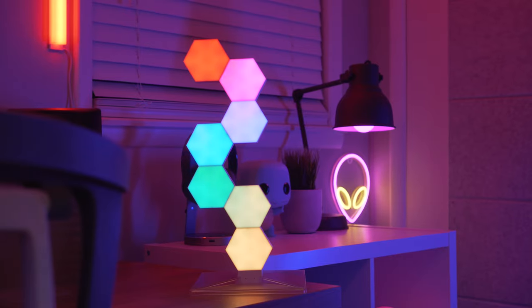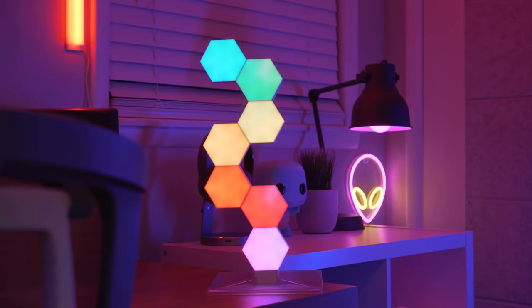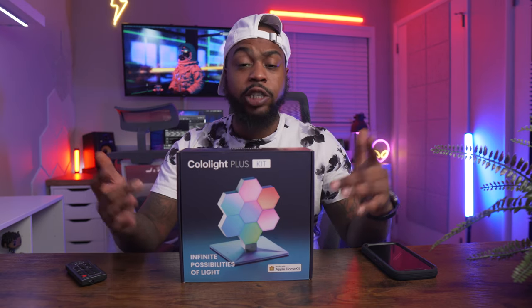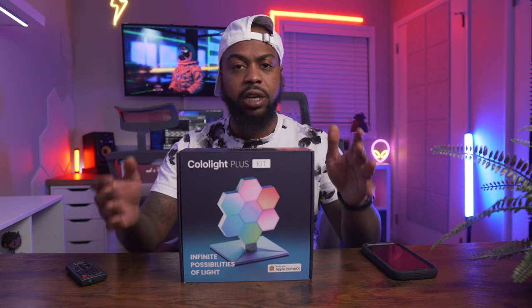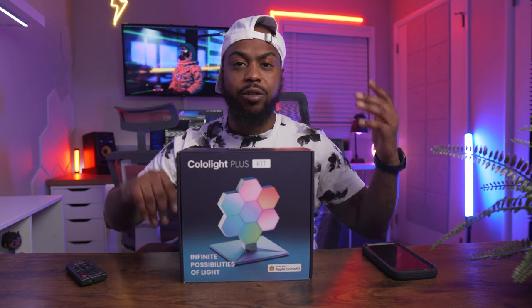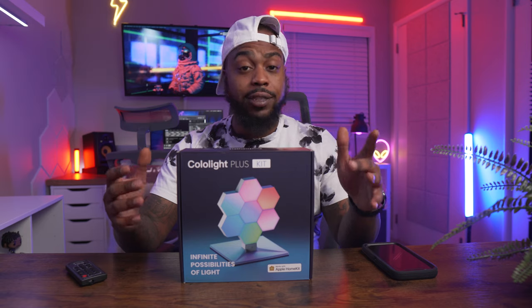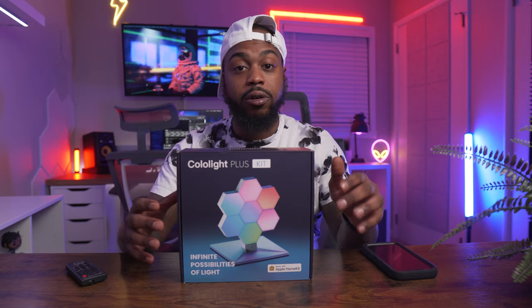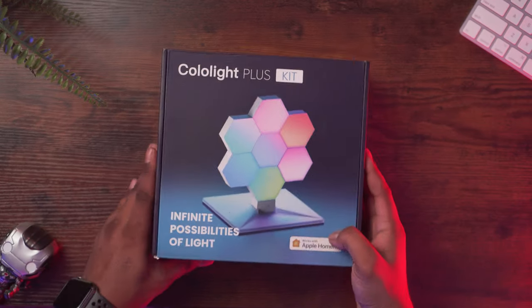The brand that makes these tiny hexagons is called LifeSmart. This is their Colo Light, which are tiny hexagon LED RGB panels. This is a real entry-level product because you can get a single pack for thirty dollars and a five-pack for fifty, and you can keep adding up to a hundred little hexagons into your setup. Let's get inside this box and see all of what Colo Light has to offer.